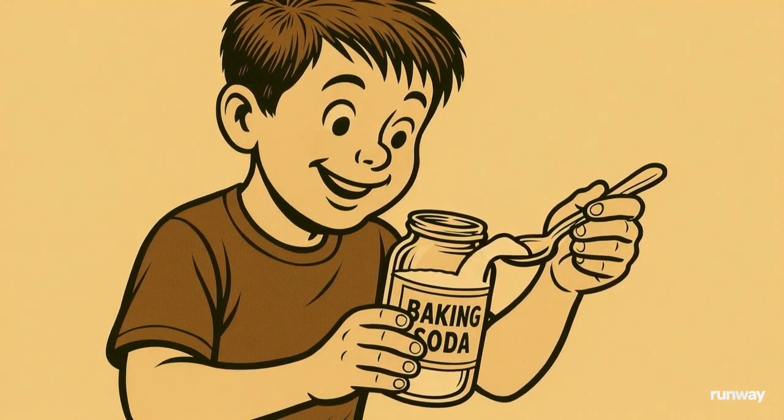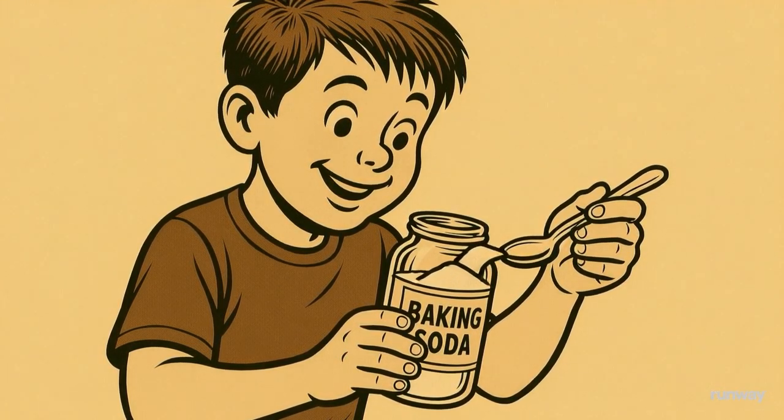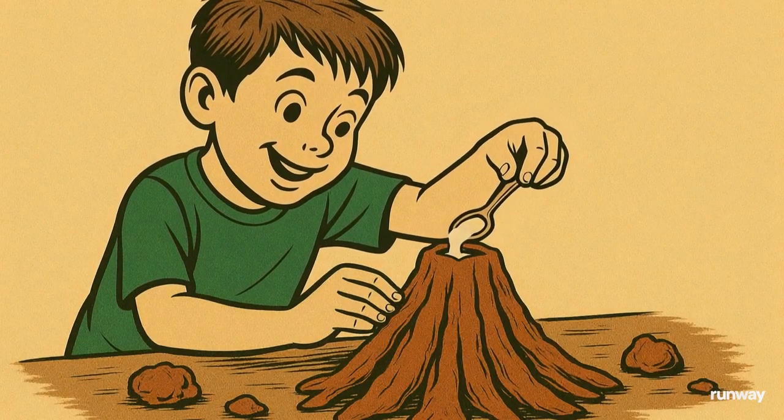Now take one spoonful of baking soda and gently pour it into the mouth of the volcano, and watch what happens.